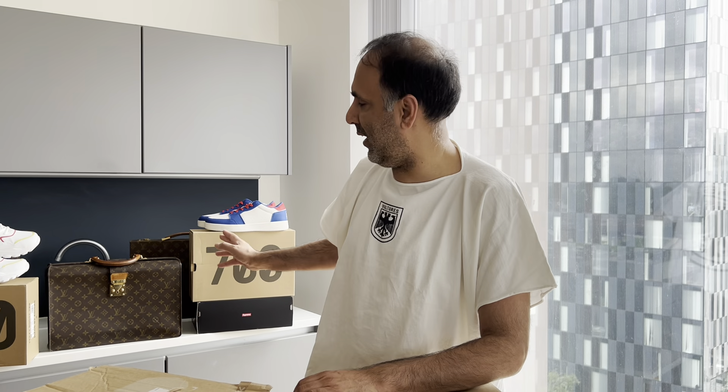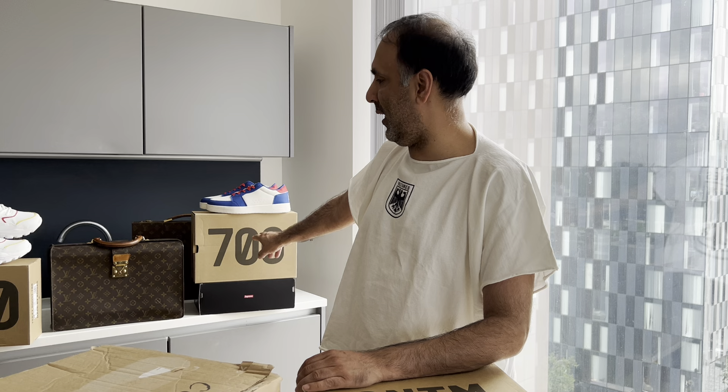Hey everybody, we are back again with another looking at toys video. Hopefully you have been watching our series of videos that we've done today, which has featured the little shoes and the 700s that we've had recently into our collection. So continuing with that theme,